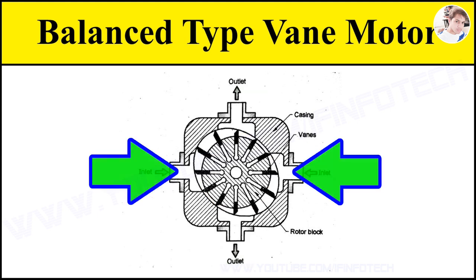Pressure loading still occurs, but the two identical halves of the motor create equal but opposite loads on the motor shaft and bearings. Hence, the balanced vane motor gives better service and larger life compared to an unbalanced type vane motor.